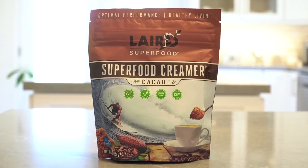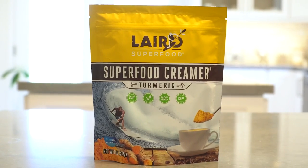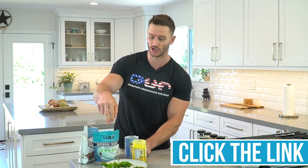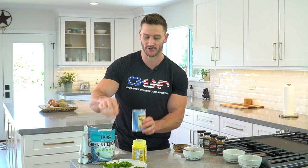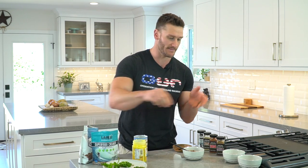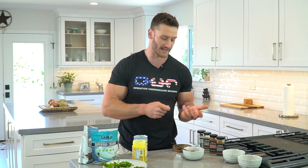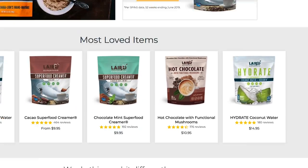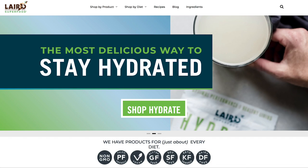Laird has a bunch of different flavors — a superfood creamer mixed with cacao, one with turmeric, a chocolate mint one, and an unsweetened one. A whole world of different creamers — highly recommend them. You can use their powdered creamer in place of coconut cream at any point. For example, take a tablespoon of the powder, mix it with some cocoa or cacao, mix it with ginger, and make your own. I'll put a link down below.